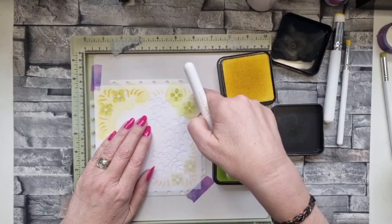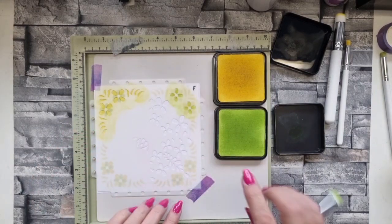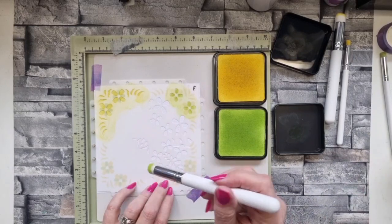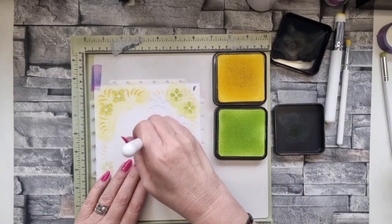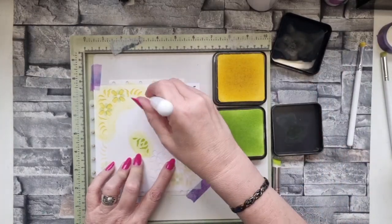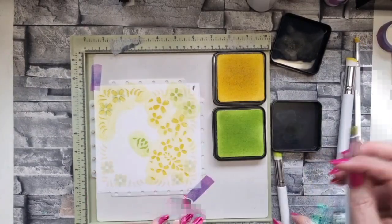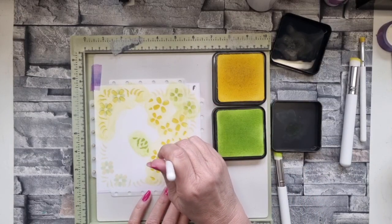You'll see I've put a little F in one corner - there's a front and a back to the stencil. If you put it in the wrong way around it won't fit in the embossing folder, so just line it up with your embossing folder and you'll be able to see which way around it goes. Now I'm going to do the rest - green in the middle and then yellow on absolutely everything else.